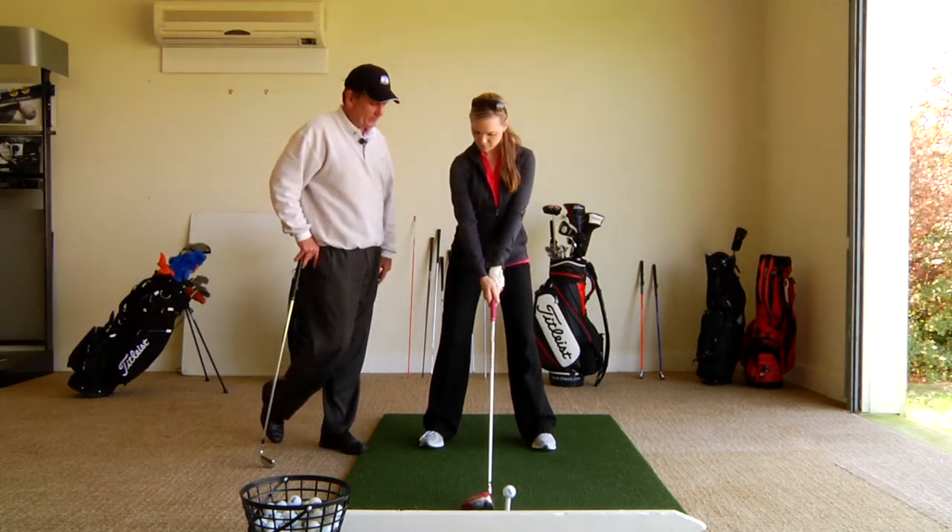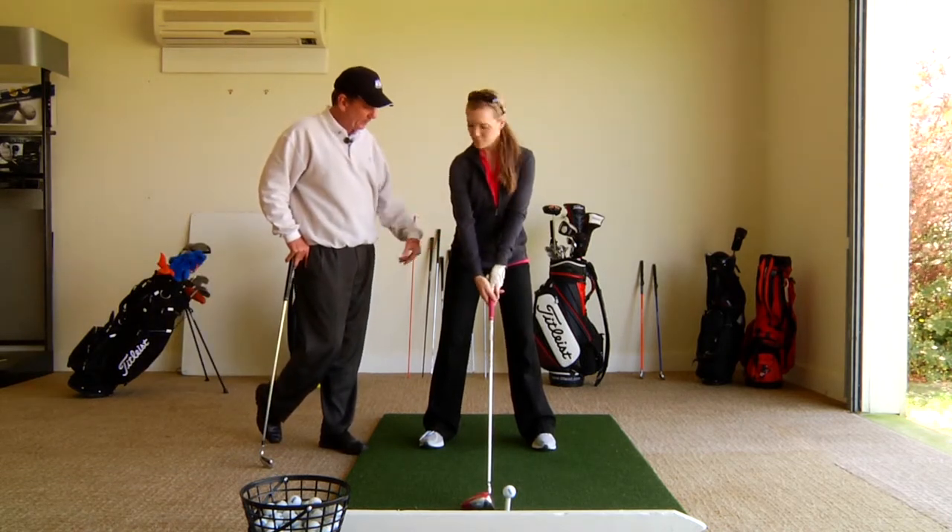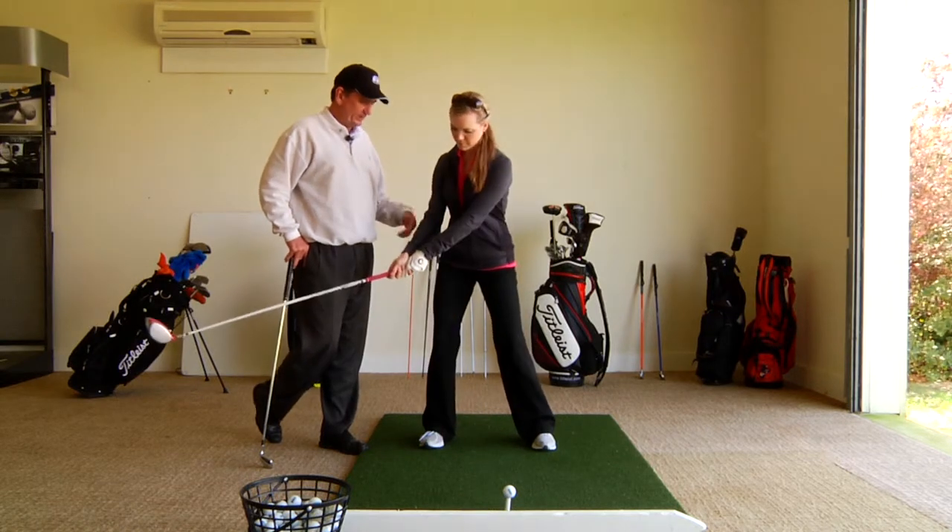What you have is a very good waggle in your golf swing before you swing, so go ahead and waggle. No, I was talking about that waggle.